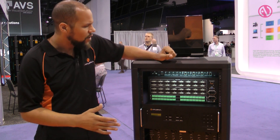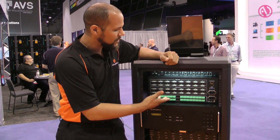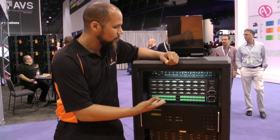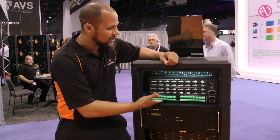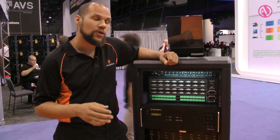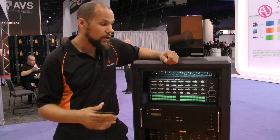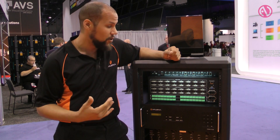Going right through — one thing that you'll notice immediately about the switch is that you see the DVI inputs and outputs, but we also moved to a balanced audio output using captive screw terminals. The great thing about our audio is we also use breakaway audio, so you can actually have the audio routed independently of the video. You can also operate it in audio follow video mode.